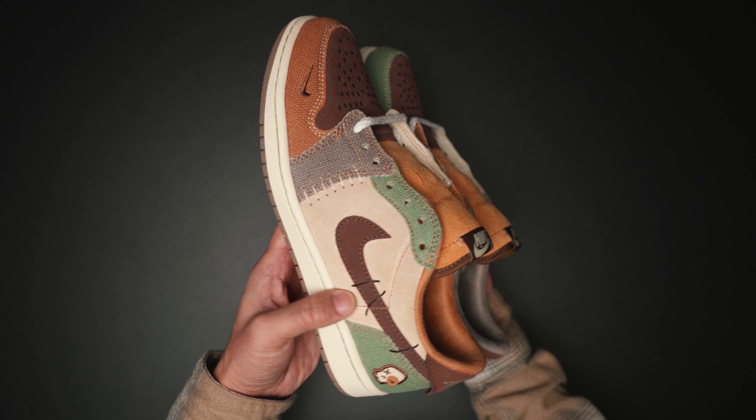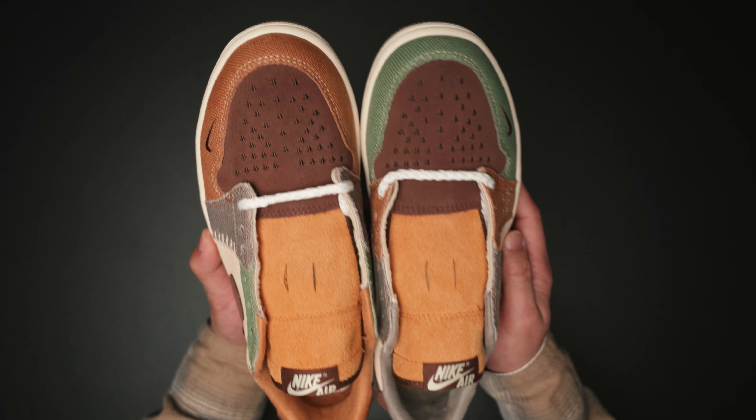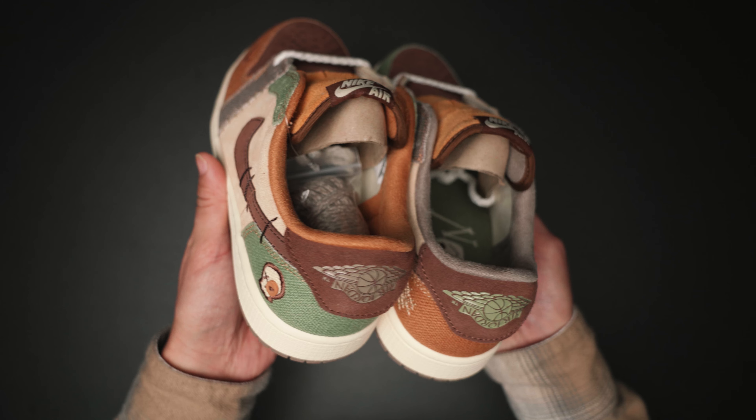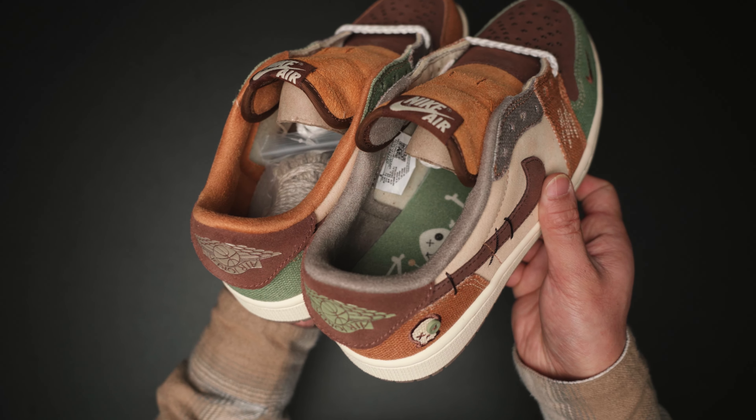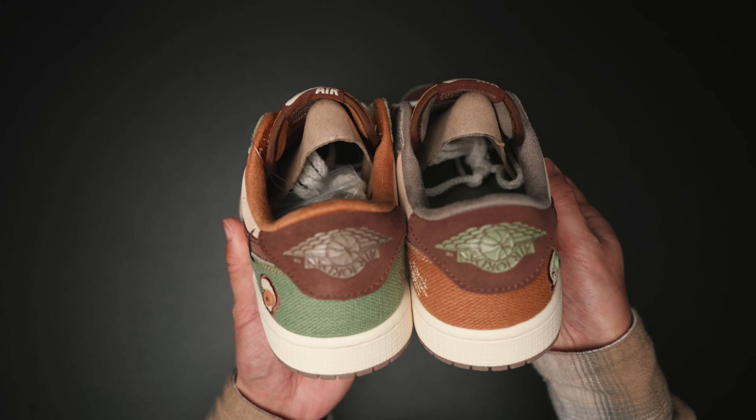I really like the suede fine leathers used on the base panels that extend on the toe box, including the tongue, linings, and paddings. The rest are a mix of patchwork, hemp, and canvas-like materials — like the heels, eye stays, and mud guards.